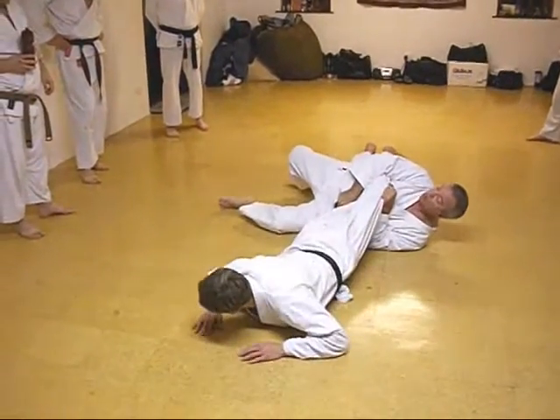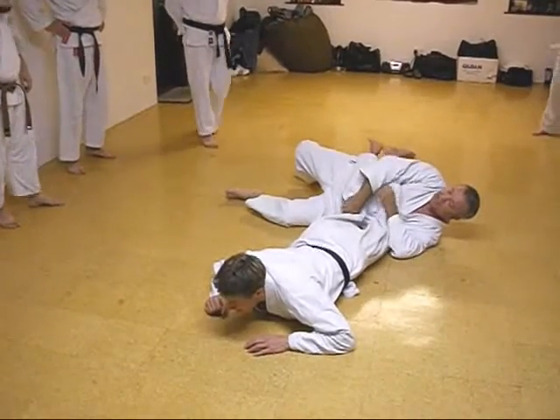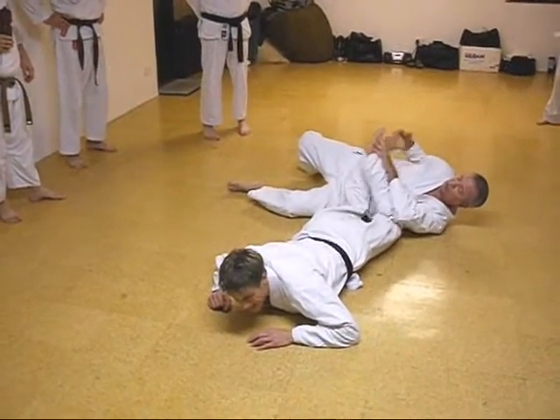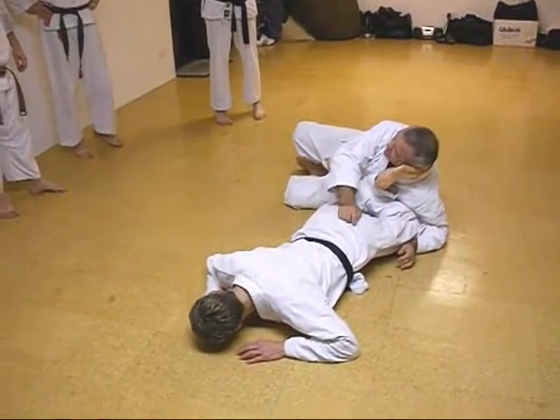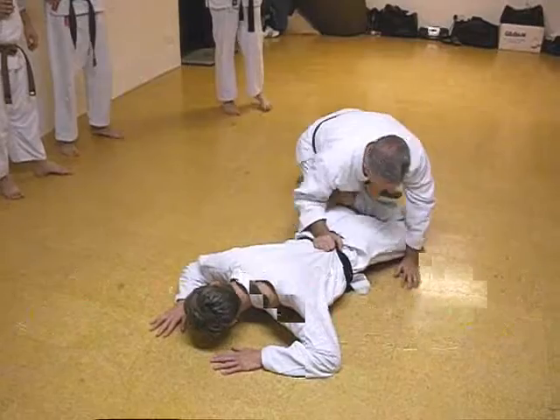He'll look good. Keep hold. His knees are on the deck. Look for the figure four leg lock. Try and keep pressure on anywhere you can. Don't let him get away from you.